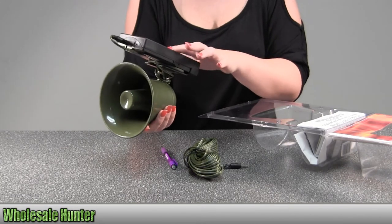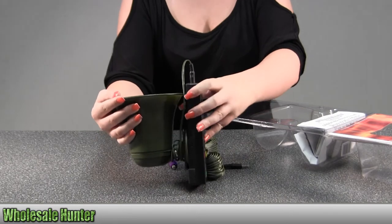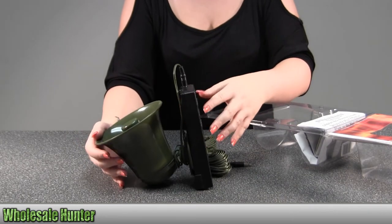There's a mute on here, volume, and your on/off. It has 12 sounds total.